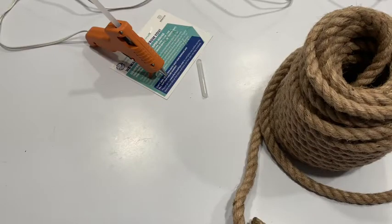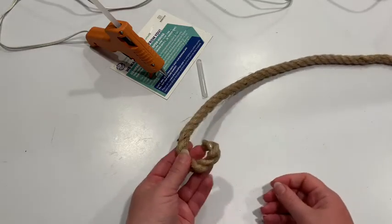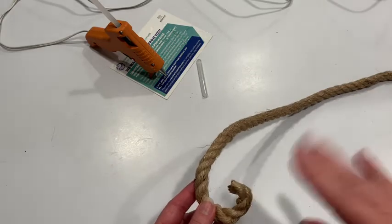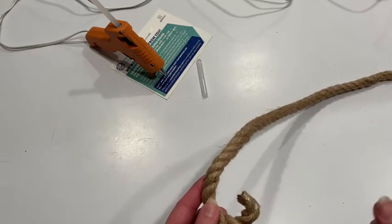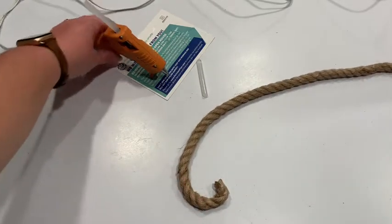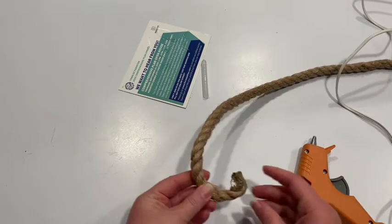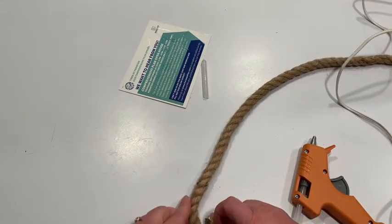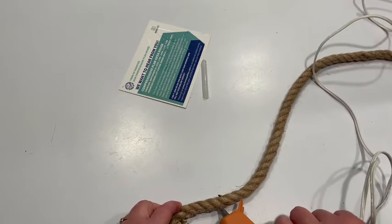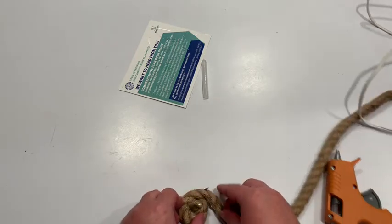Our first step is making the bottom of our basket. I've unwrapped the rope and I'm going to move it off to the side. I'm going to leave the tape on this end because it's going to be inside the bottom so you're not really going to see it. We're going to start curving it to make our bottom — this is where the patience comes in because it's going to be a little tedious. I'm just going to turn it on itself and run a bead of glue along the rope, then turn it in on itself.